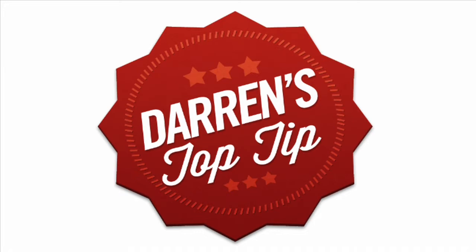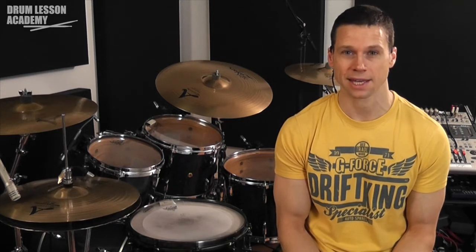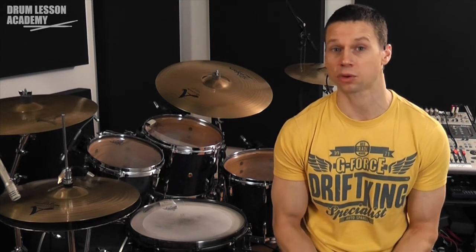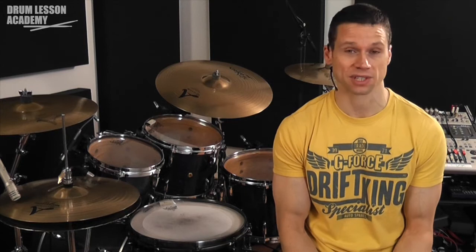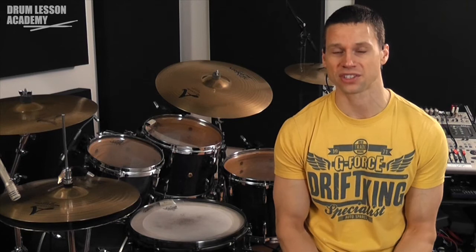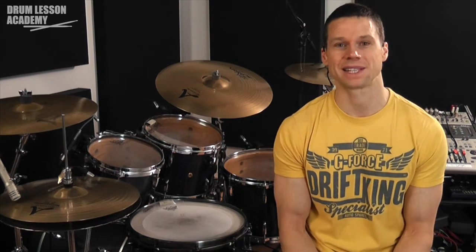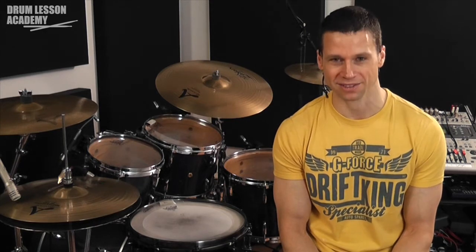It's time for Darren's Top Tip. One skill set that we tend to develop over time is the ability to more effectively communicate in the performance environment. One great example of this is in a count-in. It's often the drummer's responsibility to count the band in, and there are a number of essential things we need to communicate at this time. This top tip is dedicated to improving your counting-in skills.